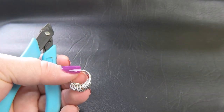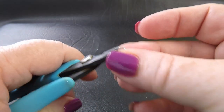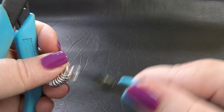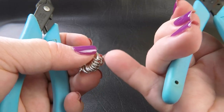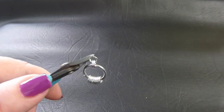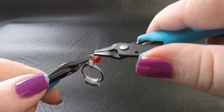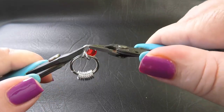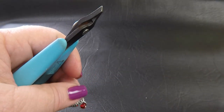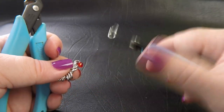We're going to start creating the European fan down these rings. Take up another one of your small rings and feed it through the first two rings up the top here. Before we close that ring up, we want to grab one of our seed beads, pop that onto here, and close it up. Then take up another one of your small rings — this time we're going to go through ring three and two.